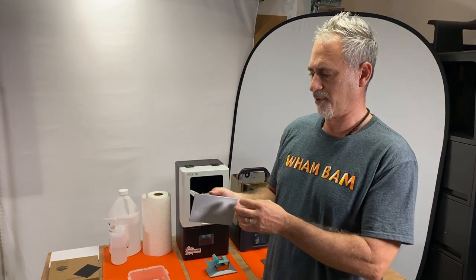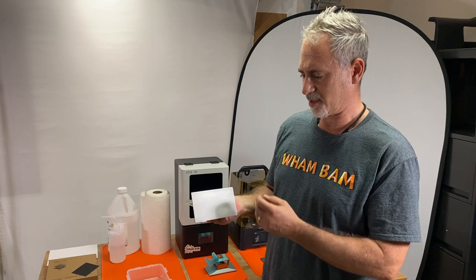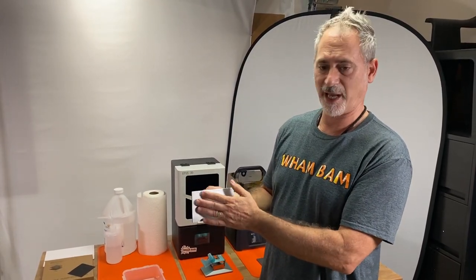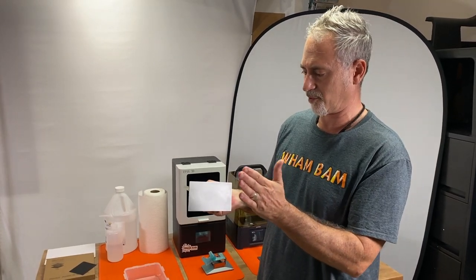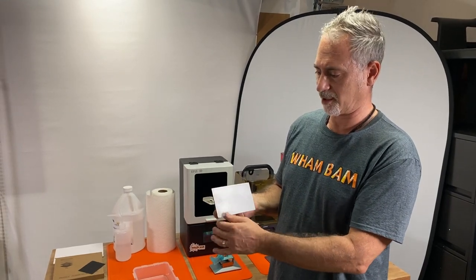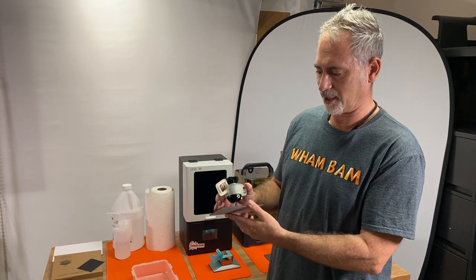If you have a build head that's been used, not only do you have the possibility of liquid resin in the pores, but some of the resin may have been cured into the metal every time the screen flashes. So rather than the 3M bonding to metal, it's trying to bond to resin and that's not going to work. The process is easy but it needs to be thorough.